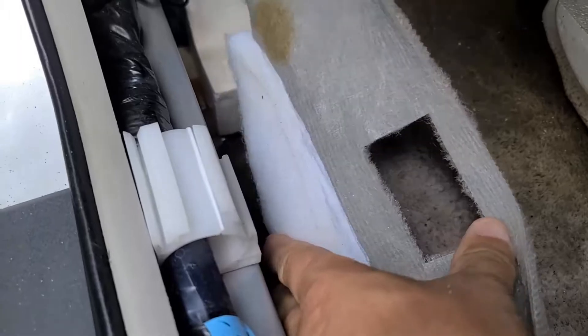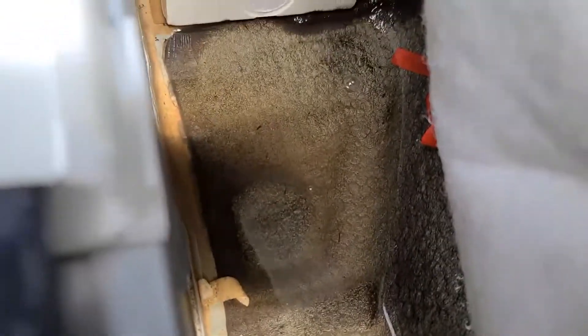When I peel back my floorboard here, it's definitely wet coming up from the area where the hose would be going through the firewall.